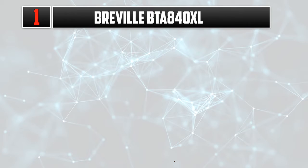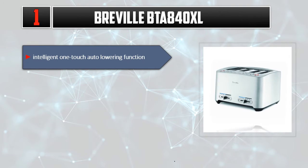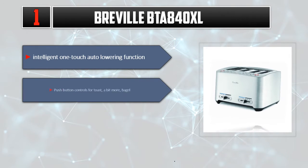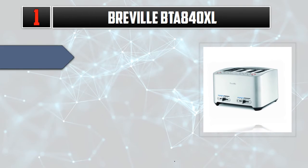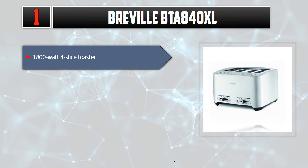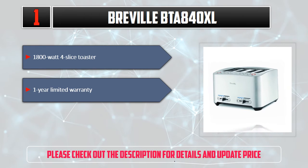Number 1: Breville BTA 840 XL. Intelligent one-touch auto-lowering function. Push-button controls for toast, a bit more, and bagel. LED panel illuminates according to selected setting. 1,800-watt four-slice toaster. 1-year limited warranty. Please check out the description for details and updated price.